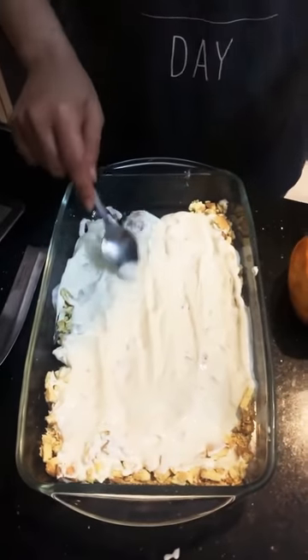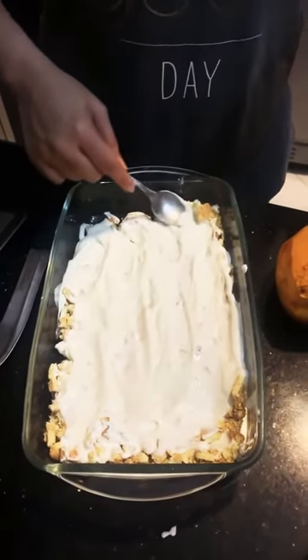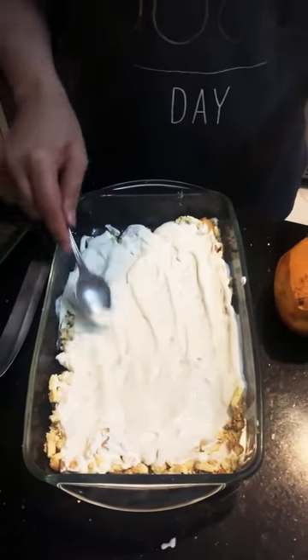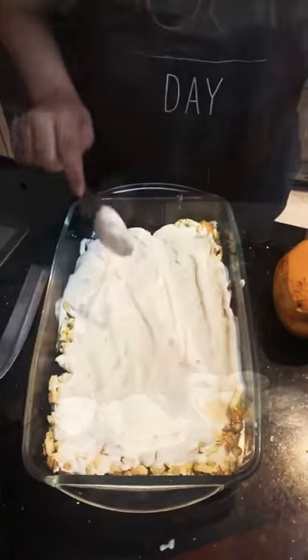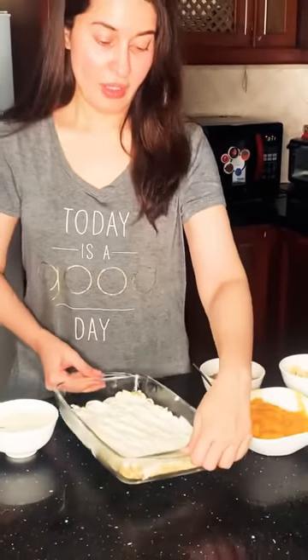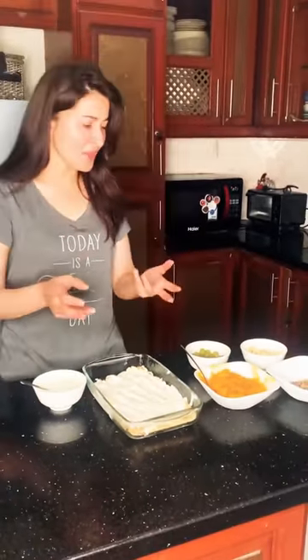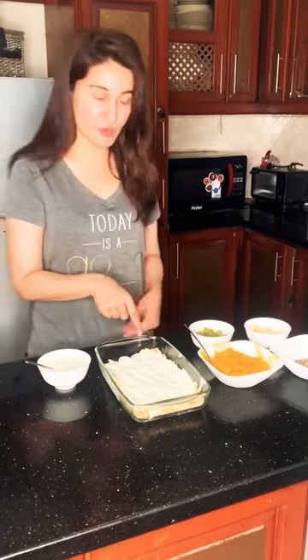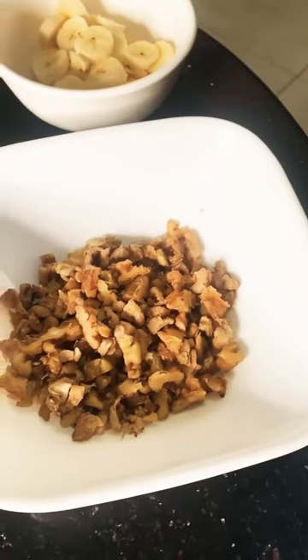I will take it up and keep it in the freezer for 30 minutes. Now I will add the fruits.